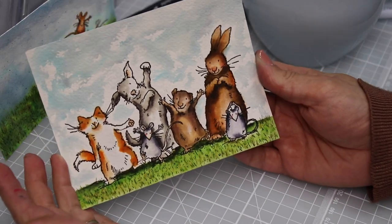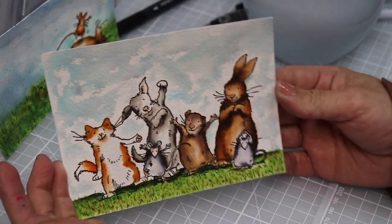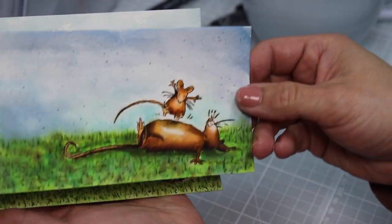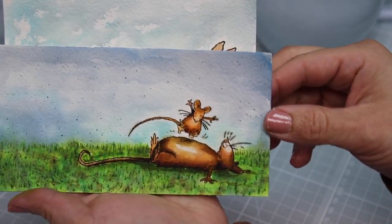I'm going to be coloring this one here that is from a stamp set called Proud of You. I chose it because it has several critters and I can show you how to add colors to all of them in less than 20 minutes.